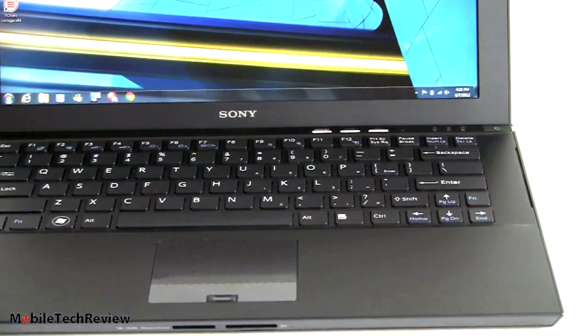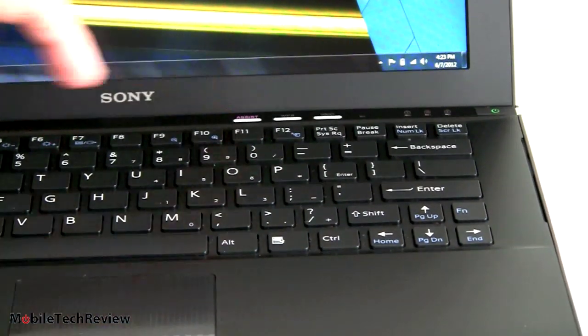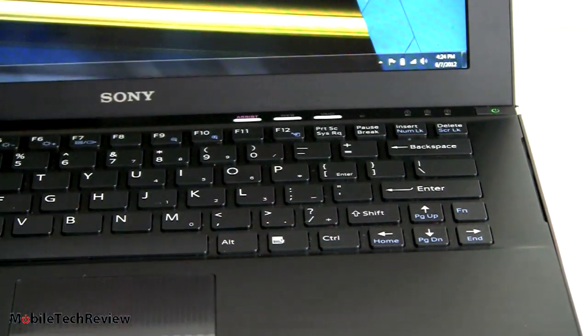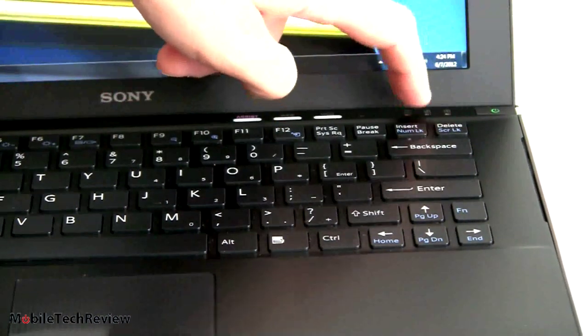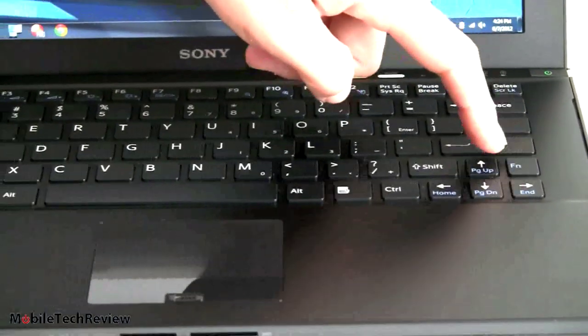Up top there's the on/off button in the far corner, illuminated green when on. There are also three capacitive buttons: one labeled Assist that brings up VAIO Care for software updates and recovery disks; one labeled Web — if the computer is off and you hit it, it gives a little click for tactile feedback, boots up the computer via SSD, and launches the web browser; and the VAIO button, which is assignable to any application. There are also caps lock indicators and FN controls for volume, display brightness, and embedded page up/down sharing the arrow keys.